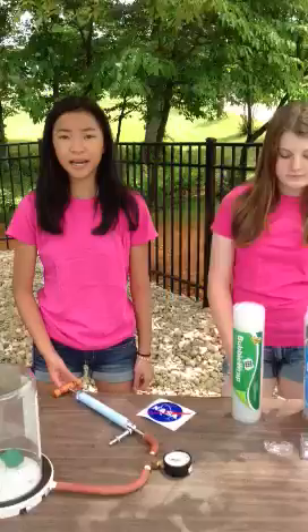Hi, I'm Adia. And I'm Savannah. And we are Chicks in Space. We are very excited to participate in the NASA Cubes in Space Challenge.